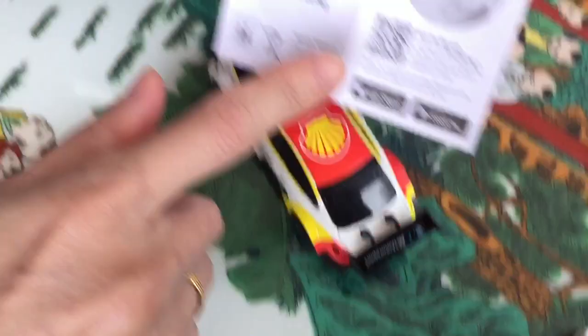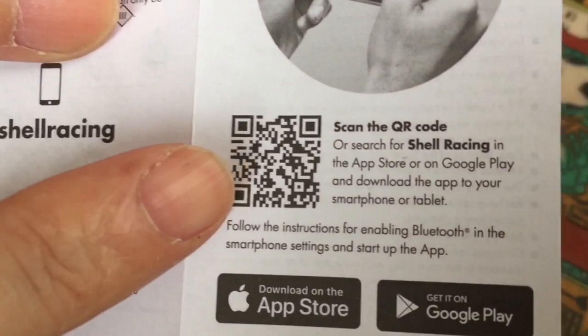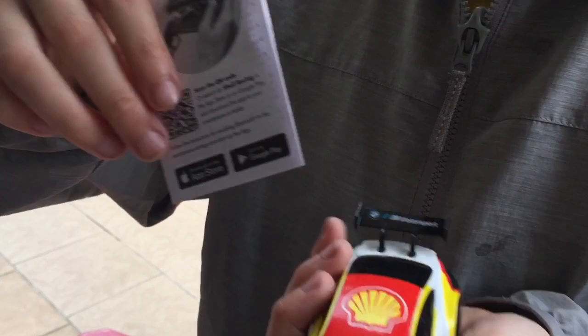You must download the app. There's a QR code — you can find it in the App Store and Google Play. You must scan the QR code and it will bring you to the app store, then you can download the app to control this car.